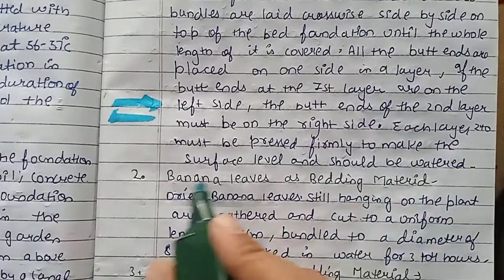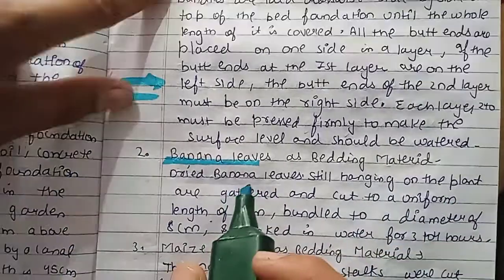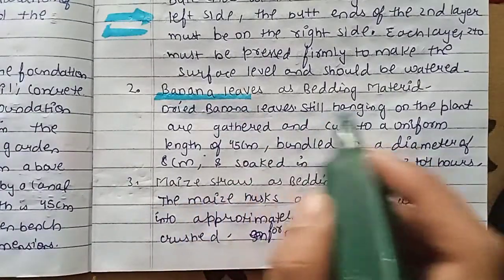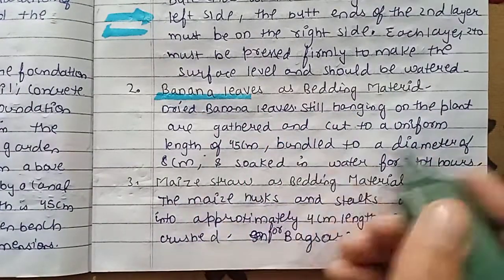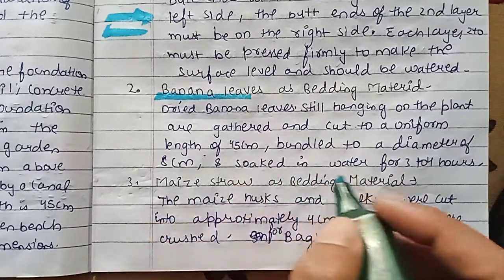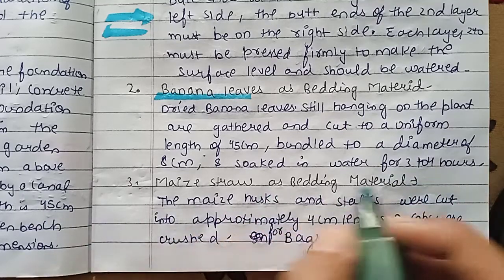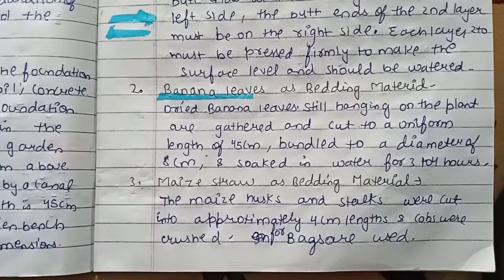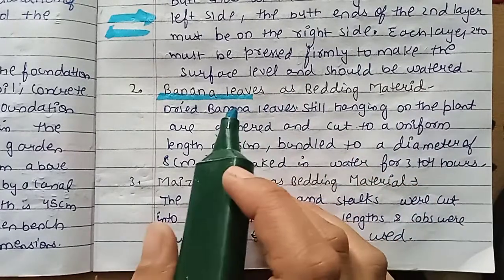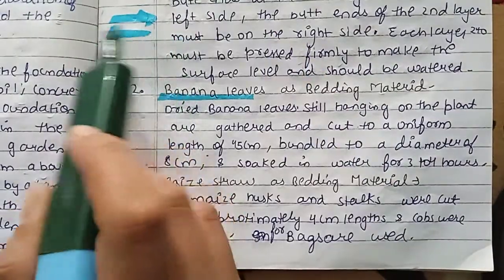Banana leaves can also be used as bedding material. Dry banana leaves hanging on a plant are cut to a uniform length of 45 cm, bundled to a diameter of 8 cm, and soaked in water for 3 to 4 hours. The way to make the banana leaf bed is the same as the rice straw method, with bundles placed on the left side and right side.